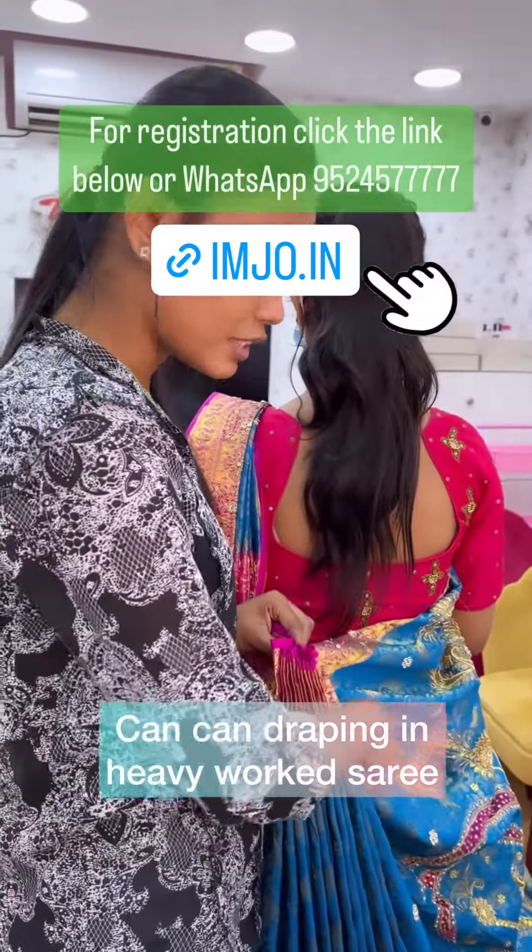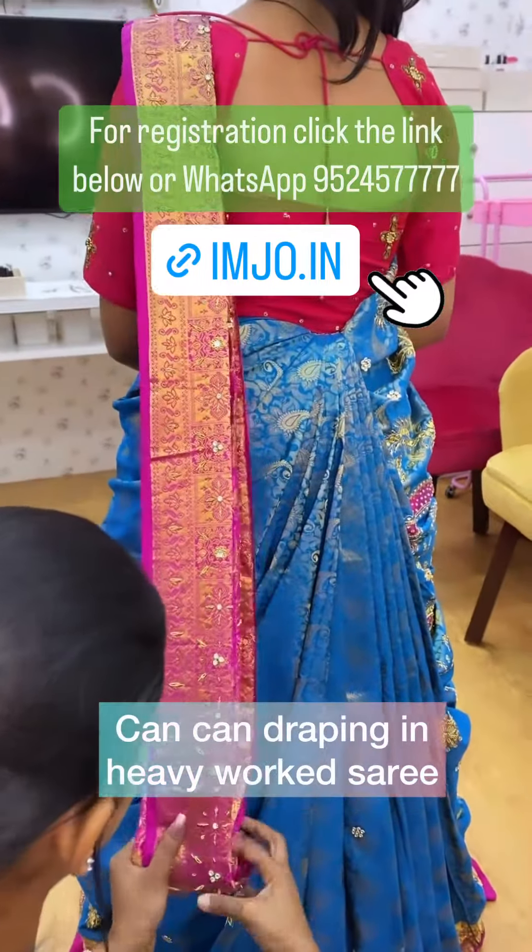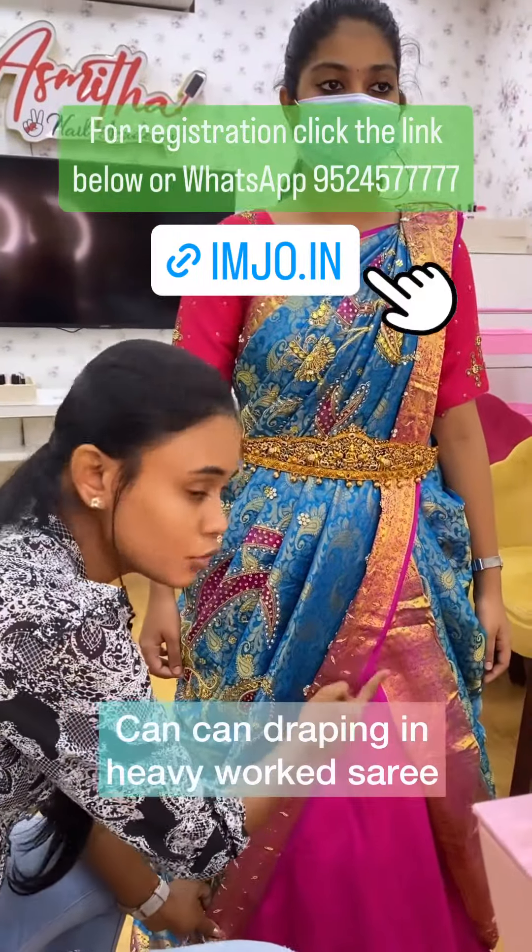This is the stone. Hold it like this. If you fold the pleats, both the pallu should meet.